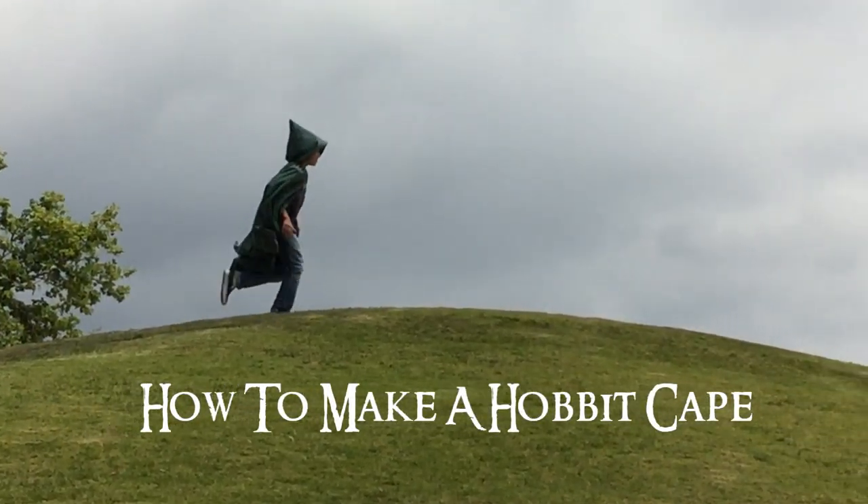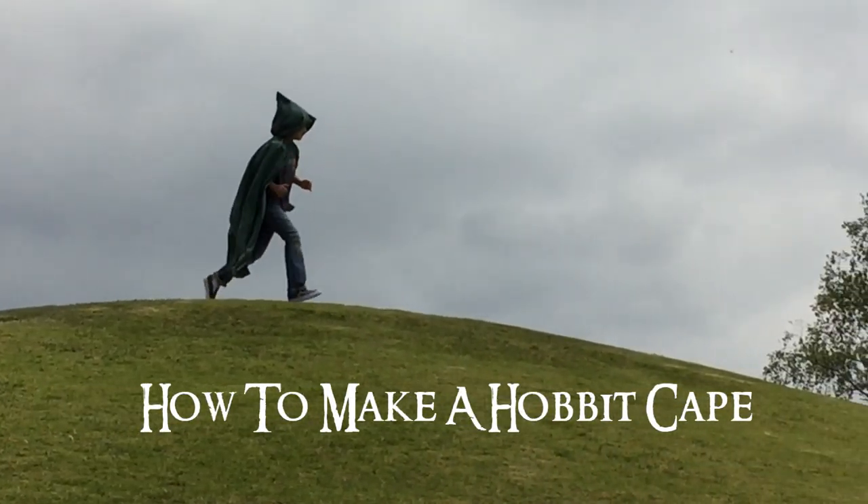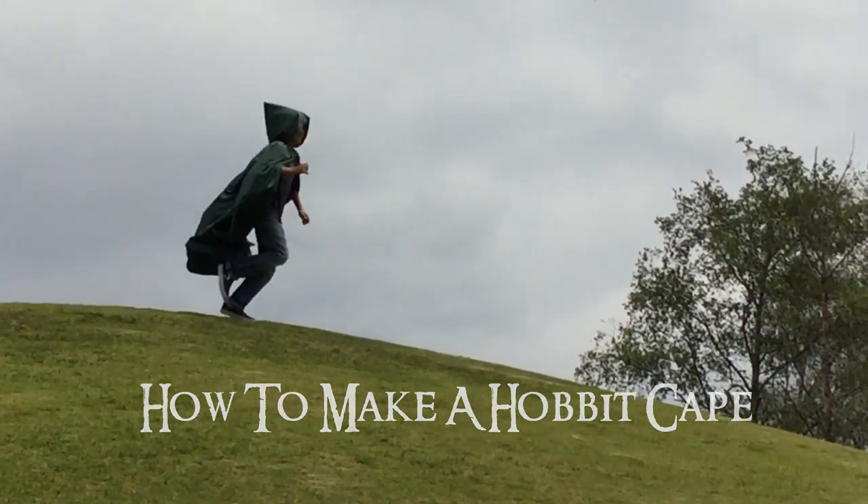Hello everybody! I have a tutorial to share with you today. We are going to make a cape inspired by the movie Lord of the Rings.